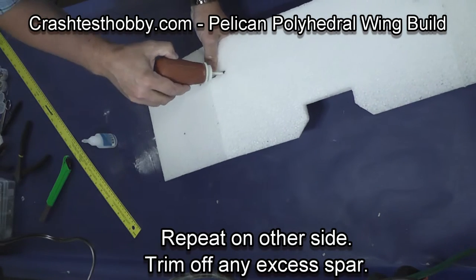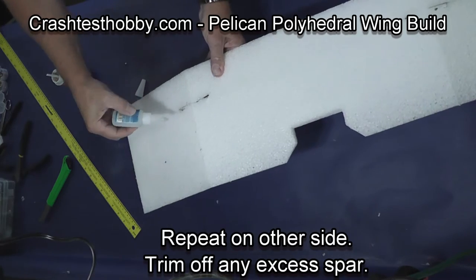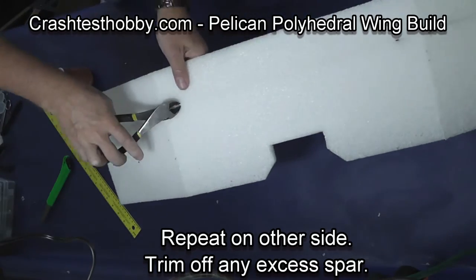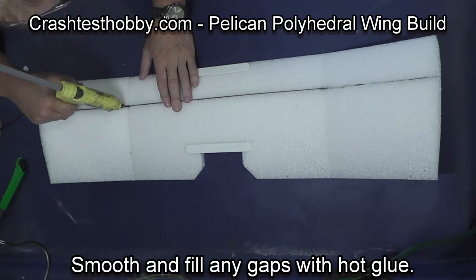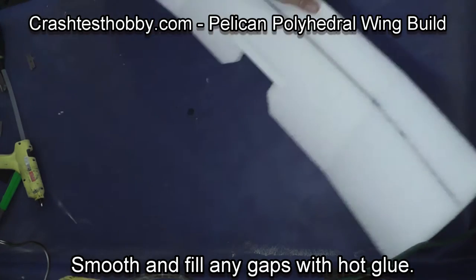The instant that glue hits the baking soda it hardens, so you have to have it set up correctly before you start gluing. Then just trim the spar to length. You can go back if there are any gaps and fill those with hot glue to smooth out the surface of the wing.